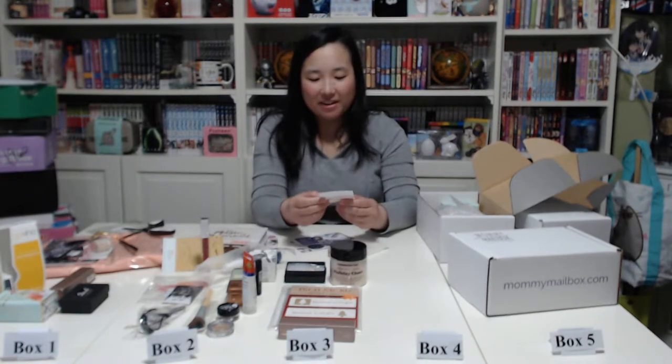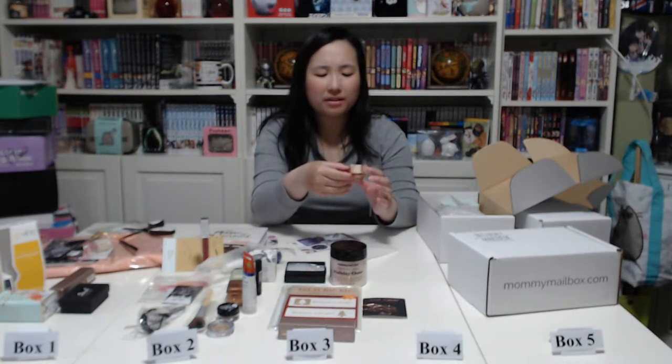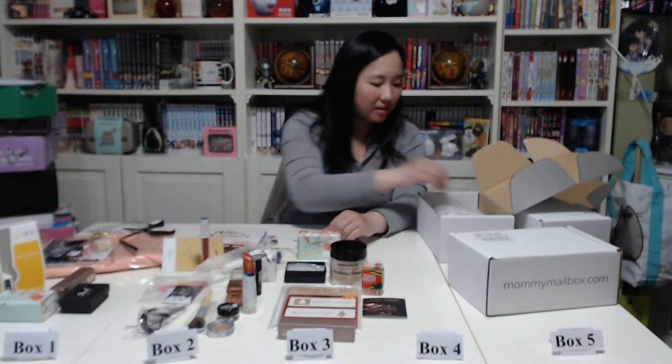Then we have rose gold bobby pins — a pair of them. And this is a 'Zoom and Be Merry' frankincense and fir goat's milk soap — smells okay but not my favorite. Next we have the same Sugared Blossom spa soap from box one, and also the same Lauren Brooke Cosmetics luminous face highlighter from box two.